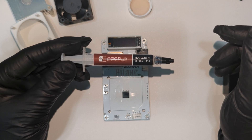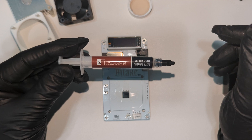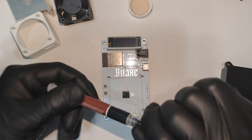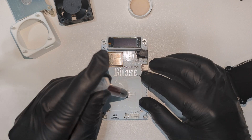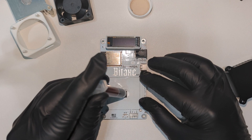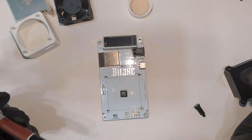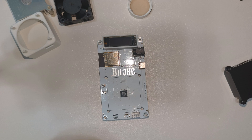For this, I'm using Noctua NT-H1 thermal paste. You can find a link for this in the description of the video below. This is a non-conductive thermal paste — it's very important that it's non-conductive. And all we need is just the tiniest drop in the center of this chip. Once we apply the heatsink, all this will spread out nice and smooth.